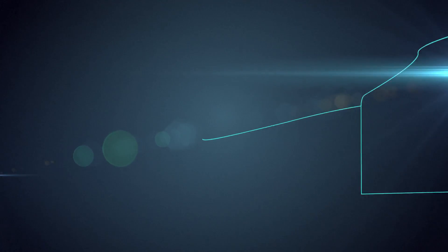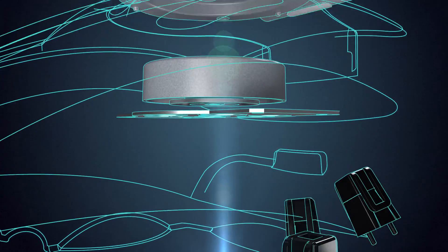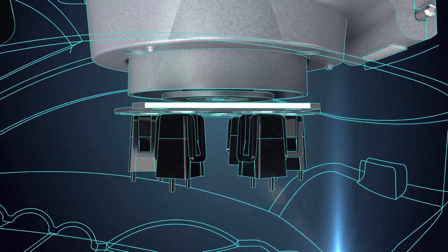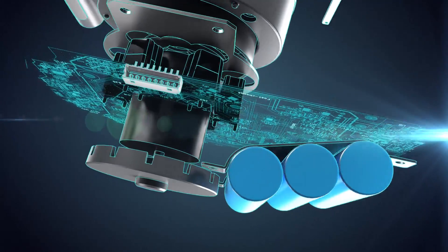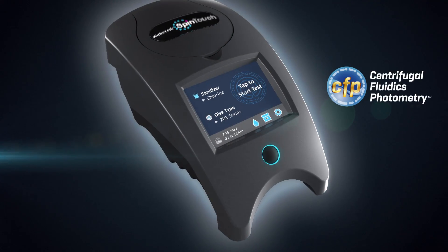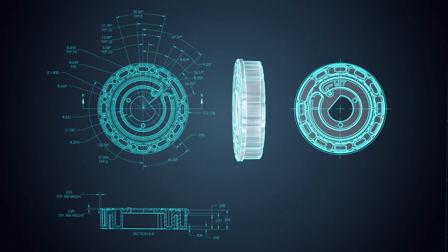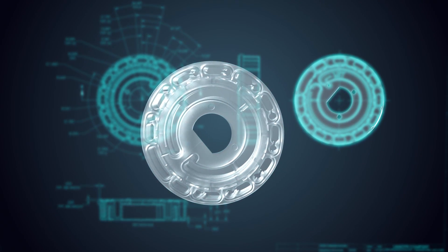Every now and then a technology emerges that changes people's lives. For people who test water, that time is now. Proven analytical chemistry has combined with centrifugal fluidic photometry to create the breakthrough WaterLink Spin Touch. The genius is its reagent disk that simultaneously tests 10 parameters.